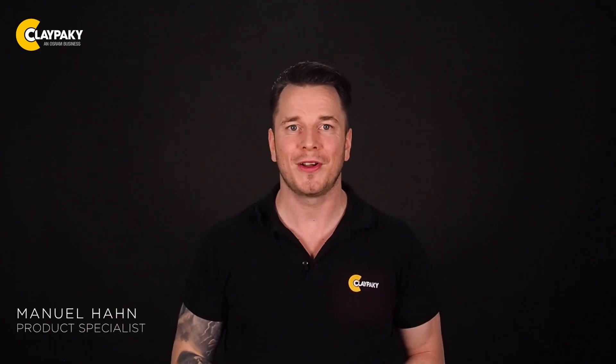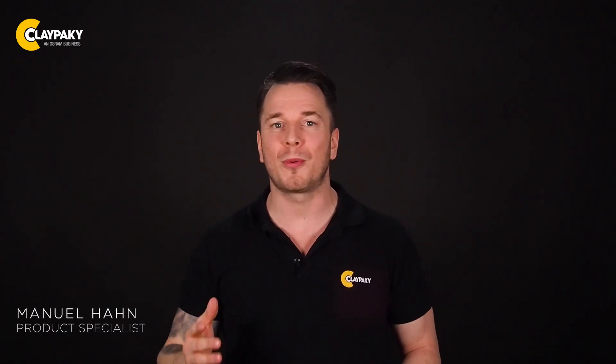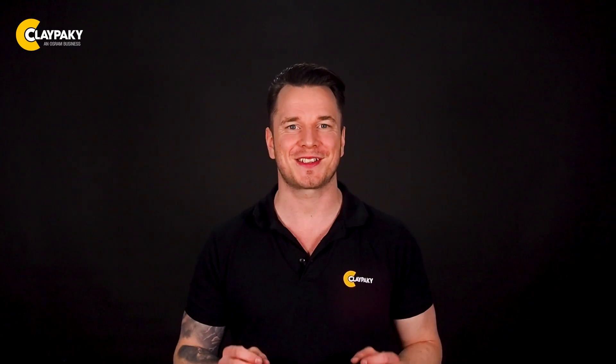Hello to a new ClayPaki video. This time it's all about our brand new Cloud I.O. device, which is truly a turning point in moving head maintenance. Its performance will win your attention. ClayPaki is starting a digital revolution and you can be part of it.